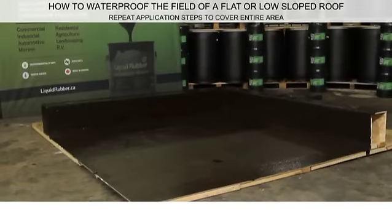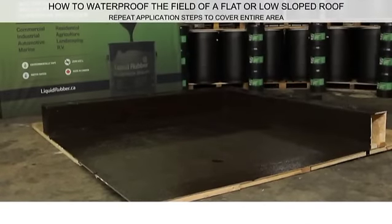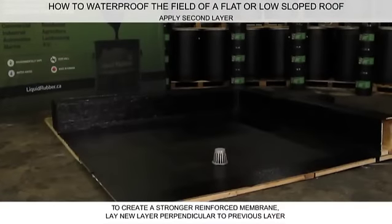Repeat the process until the entire roof area is covered. Allow proper time for the coating to dry — the coating will turn from brown to black when fully dry. To create a stronger reinforced waterproof membrane, apply a second ply perpendicular to the first layer. A 2 mm minimum thickness is recommended for horizontal waterproofing.